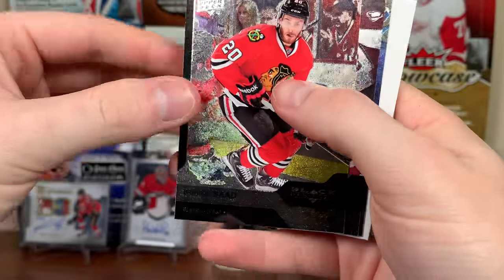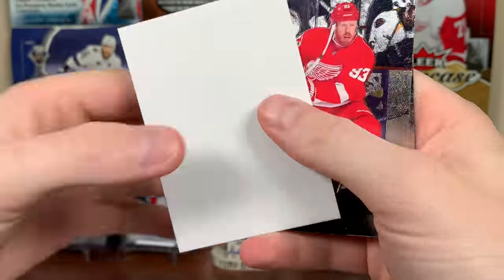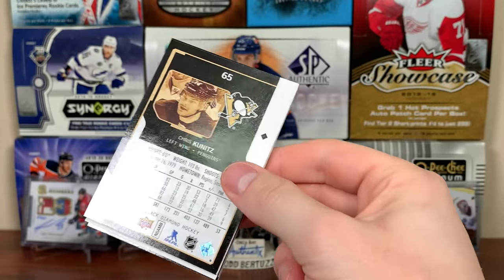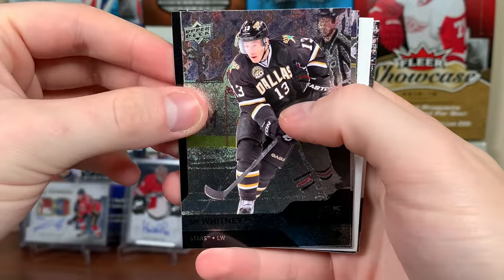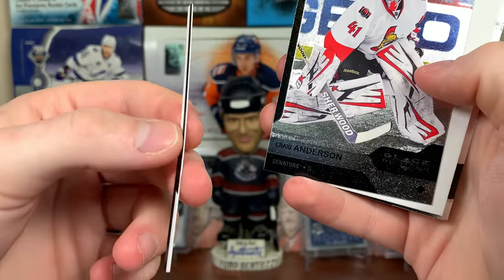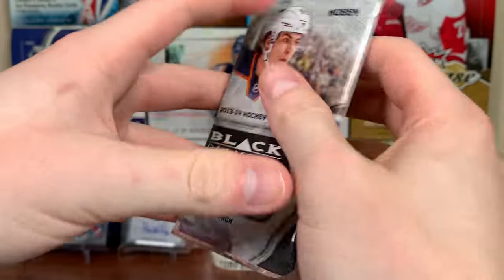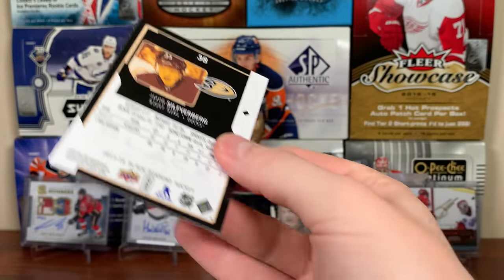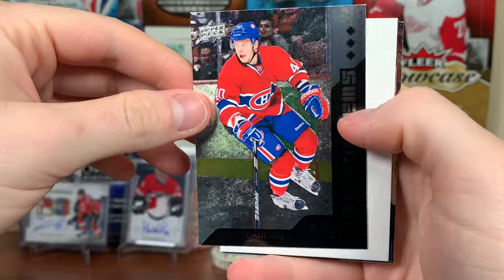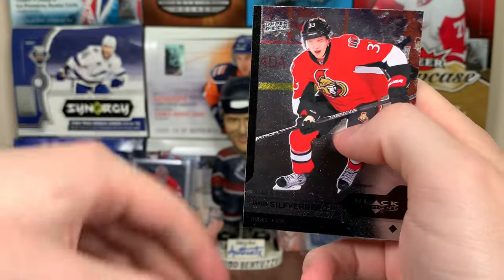Next pack: Brandon Sutter, P.A. Parenteau, Jeff Carter double diamond, Johan Franzen, and Matt Moulson. It's annoying having to tilt the cards to see the diamond tier. Then Ray Whitney, Sean Horcoff, Craig Anderson, Wayne Simmonds, and Chris Kunitz. Just a basic box so far. Martin Hanzel, Lane Bourdon, triple diamond rookie Nathan Beaulieu — rookie gems. Patrick Marleau and Jacob Silverberg.